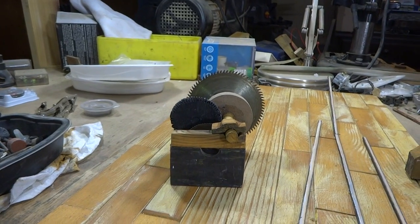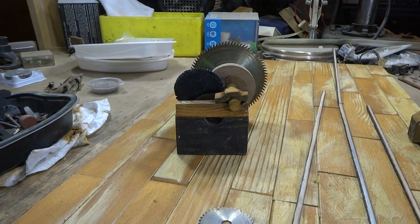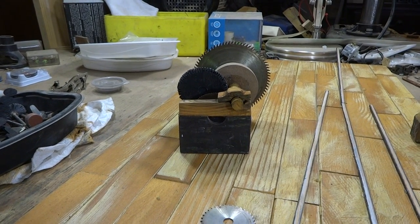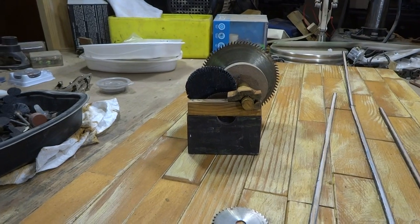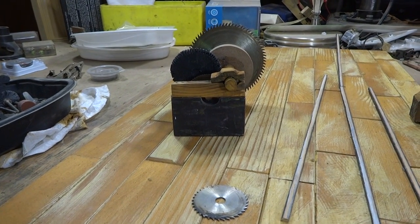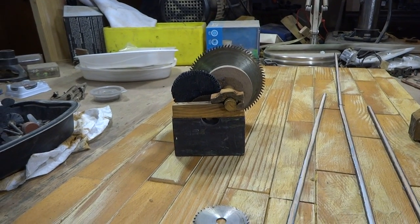Like that right there — that looks like a transmission box for a sawmill. You're gonna be looking at it from three to four feet away; I guarantee nobody's gonna know. Hope this helps. Any questions, feel free to get back to me. This is Larry, over and out.